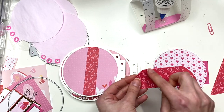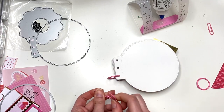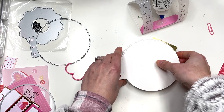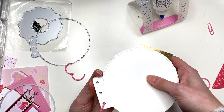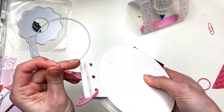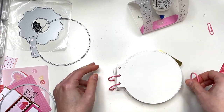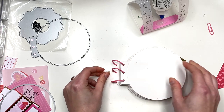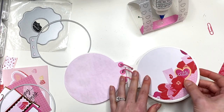Now it's time to add the rings. I already added one and I'm using pink rings since this is a Valentine's Day themed album - I definitely want to use pink. I'm just attaching my rings through all the holes. You're gonna need three of them.